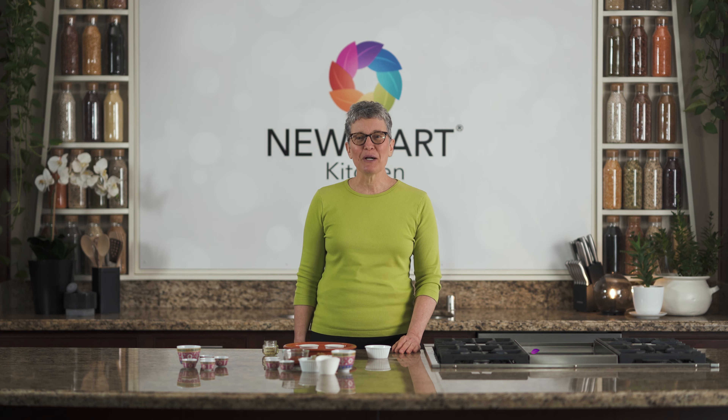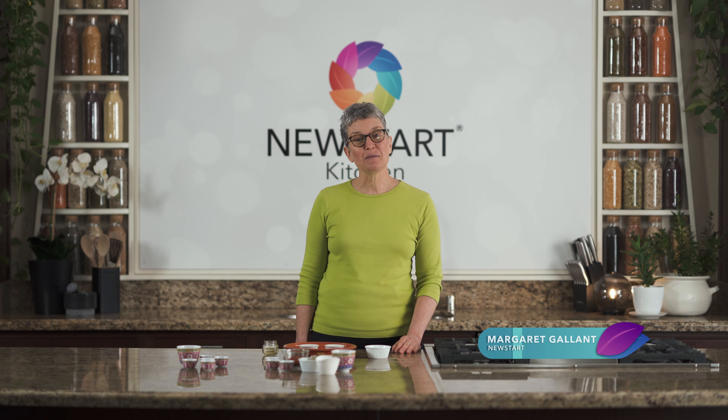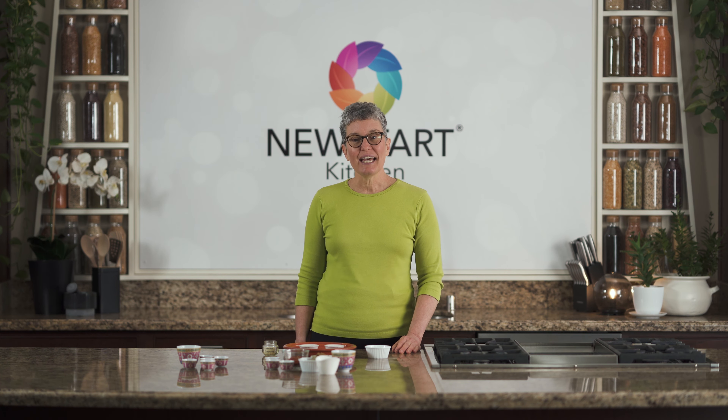Welcome to the Newstart Kitchen. I'm Margaret Gallant, and today we're going to make a cinnamon substitute. I use cardamom and coriander, and I mix them together for a really nice, pleasant cinnamon substitute.